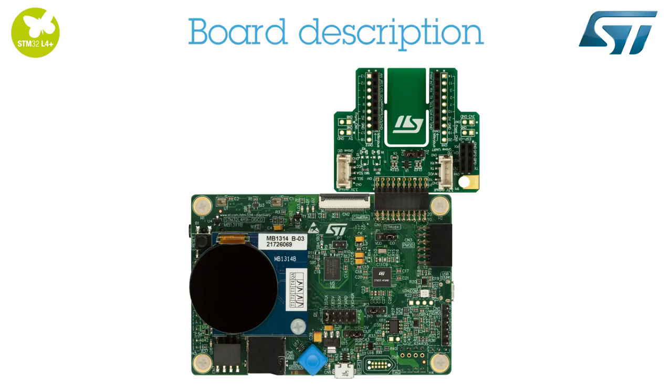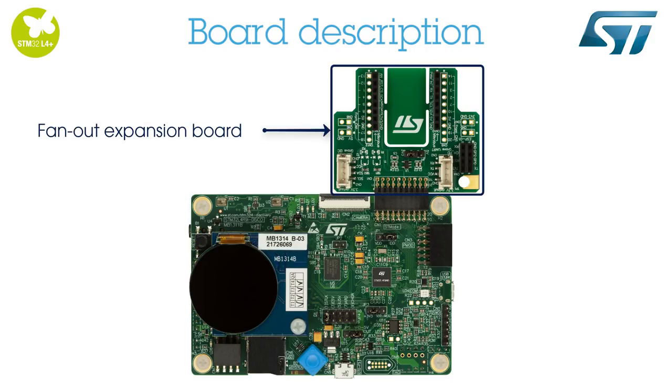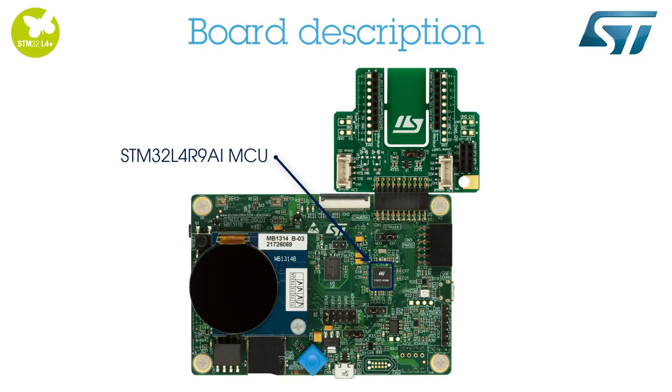Now, let's take a look at the main components of the STM32L4R9i Discovery Board. On the front face, we can see a 1.2-inch 390 x 390 pixel LCD screen with capacitive touchscreen, a fan-out expansion board, and the STM32L4R9i1 MCU.